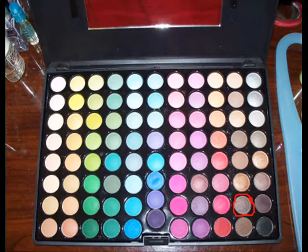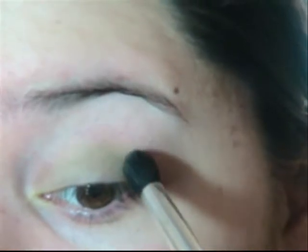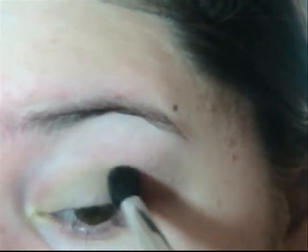Now with the fluffy brush, I'm going to pick up a medium dark brown, just a little, and work that in your crease. Start on the outer corner.